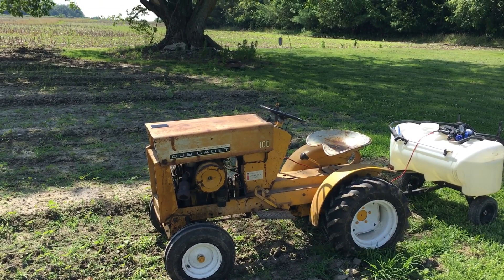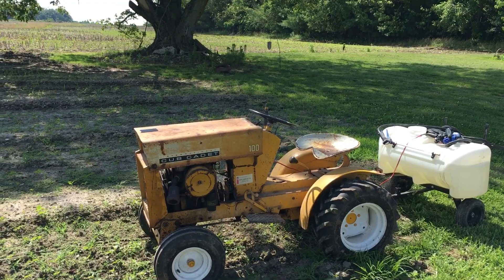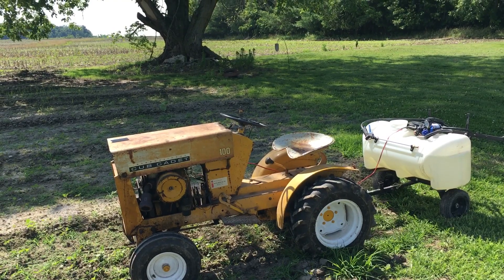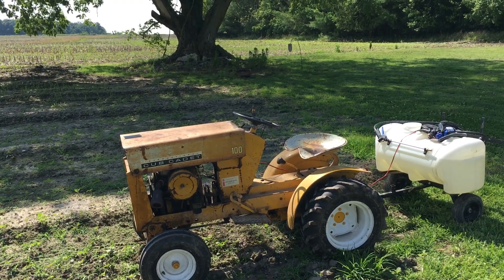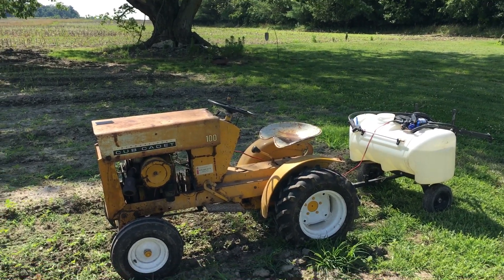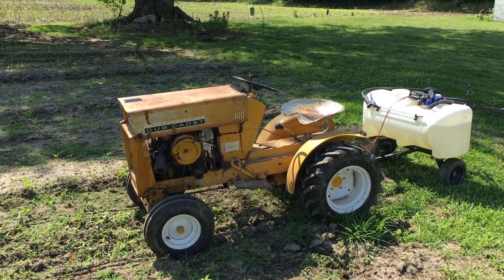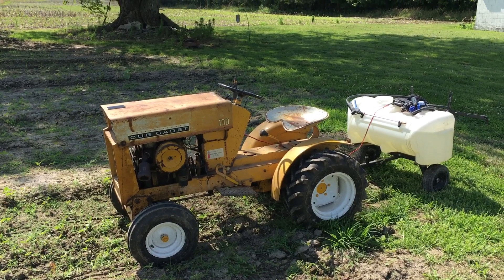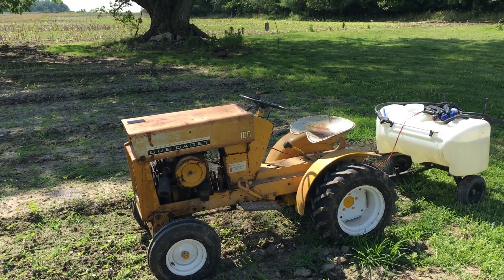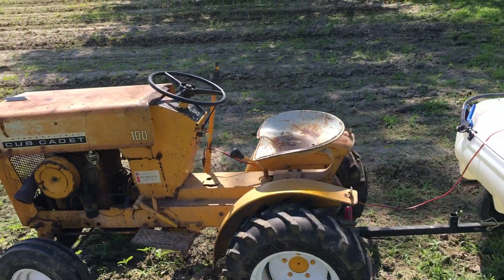The two wires had been grounding out against each other and melted. That led me to get a new key switch, but that son of a bitch was a bad piece too — brand new out of the box and it was grounding out when I put it in the mower. Luckily when I took it out and hit the battery box it sparked, so that's how I knew it was no good. Ended up the old key switch is still okay — I thought that was my initial problem but it wasn't; it was the two wires. After a little bit of rigging we got everything going.